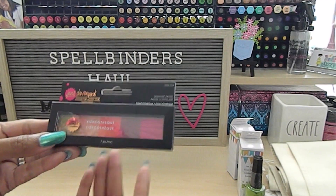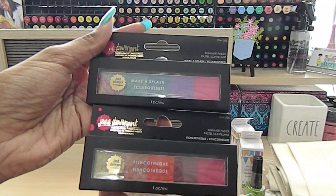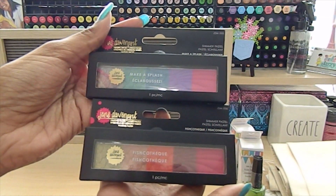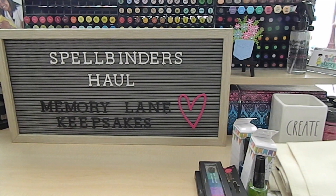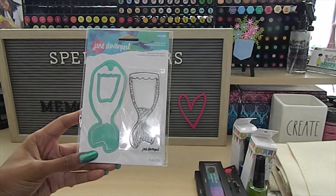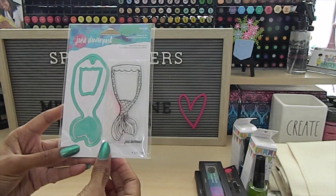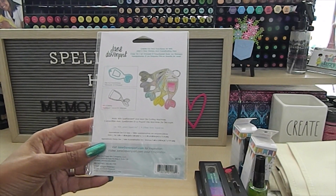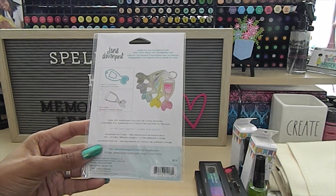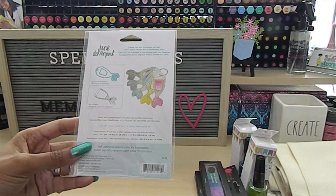I also got this shimmer pastel called Make a Splash — really pretty colors. These were at really great prices and would be perfect for doing faces on the dolls I love to create here on my channel. I also picked up some of the Jane Davenport dies. This one is called Mermaid Tail Swatch and comes with four pieces — a stamp as well as the dies. On the back it shows example tags, which I thought would be really cute for creating color and ink swatch tags with more of a design instead of plain ordinary tags.